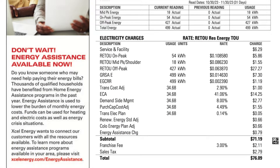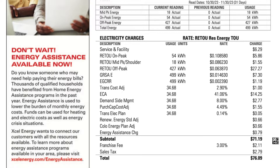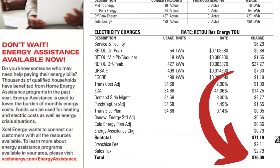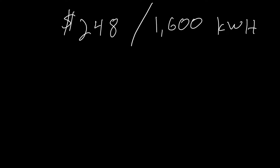Next, I'm going to show you how to calculate your kilowatt hour rate — you'll need one of your electric bills. When you look at the bill, you'll probably see all sorts of charges. The quickest way to figure out this number is dividing your total spent on electricity by the kilowatt hour usage per month. For example, if you spend $248 on electricity and it shows 1,600 kilowatt hours used for that month, you divide 1,600 into 248. That gives you a cost of 15.5 cents per kilowatt hour.